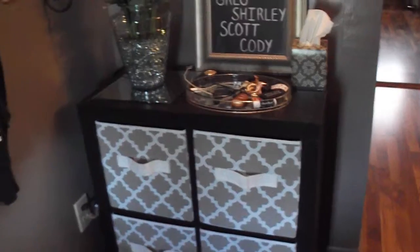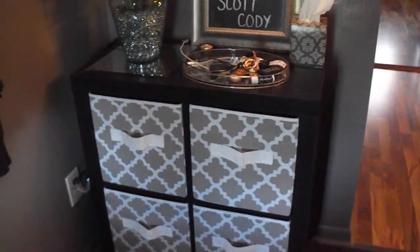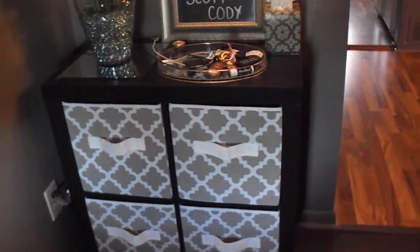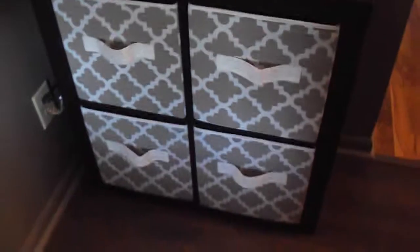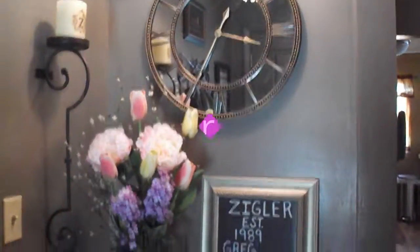I'll put a link for the baskets and the cubby organizational unit down below — they're all from Walmart. And I got the little plate from Goodwill. I hope you guys liked the video. Hope you're having a great day, and I will see you in the next video. Bye!